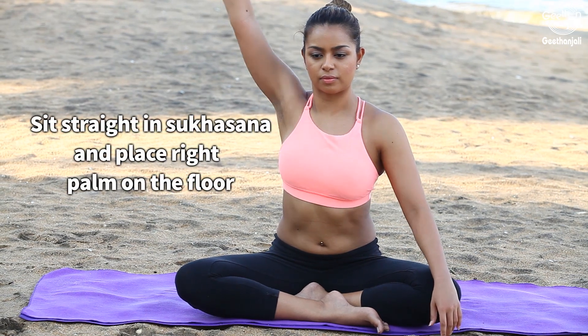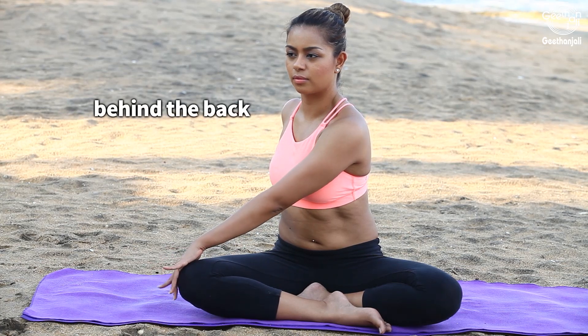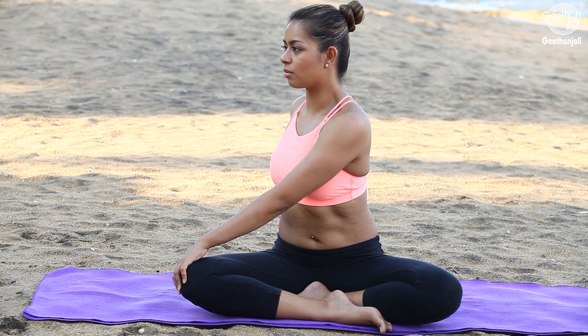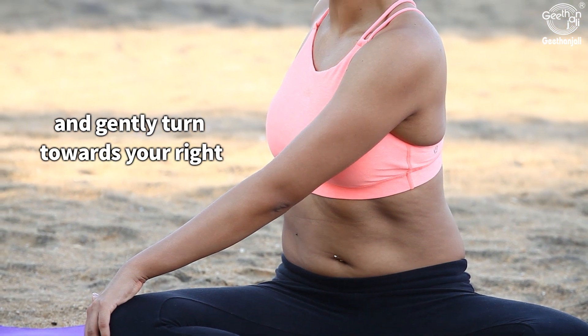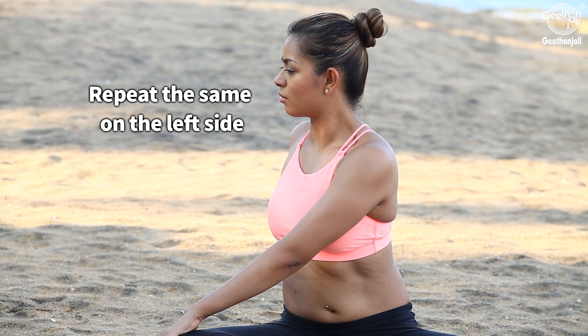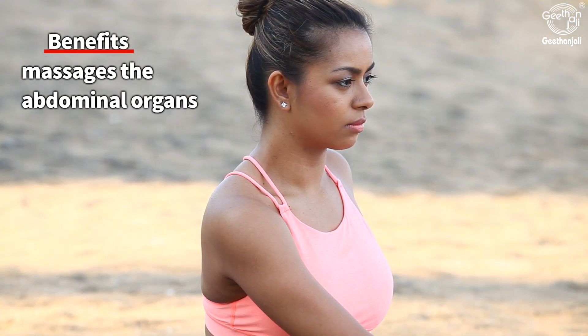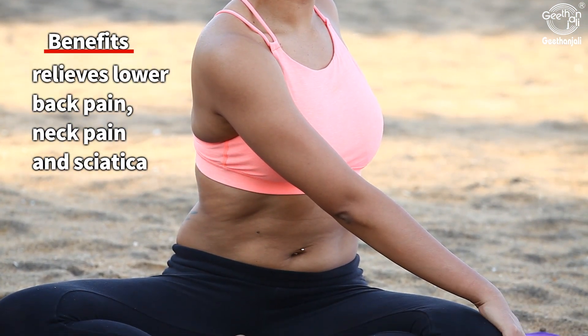Sit straight in Sukhasana and place the right palm on the floor behind the back, lift the left hand and place it on the right knee. Gently turn towards your right and observe the stretch in the waist area. Repeat the same on the left side. Benefits: massages the abdominal organs, relieves lower back pain, neck pain, and sciatica.